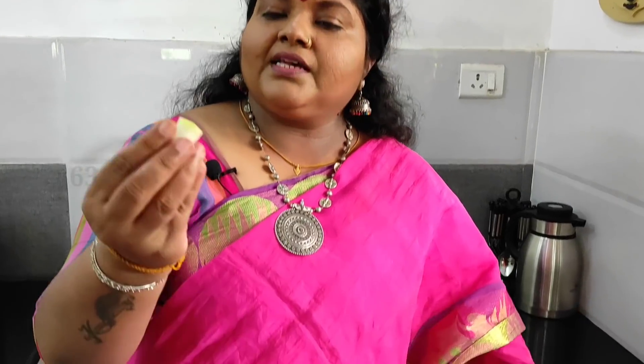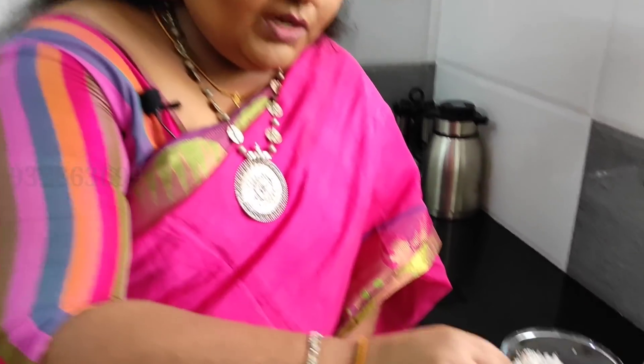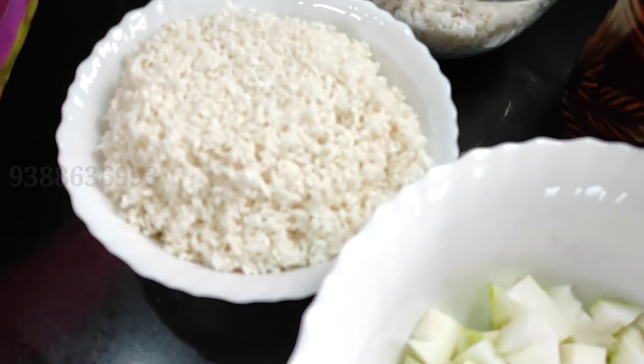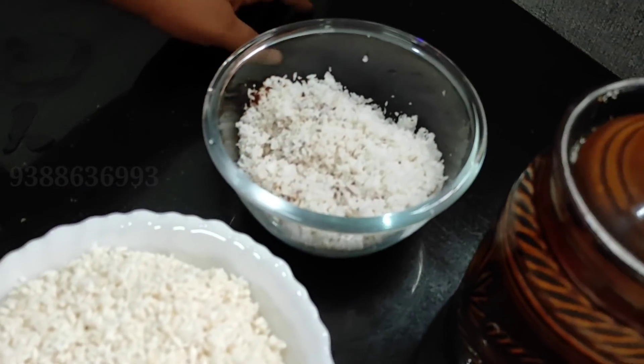We have the third one. We have to make it small and small. I have to make it small and small. The third one is small and small.